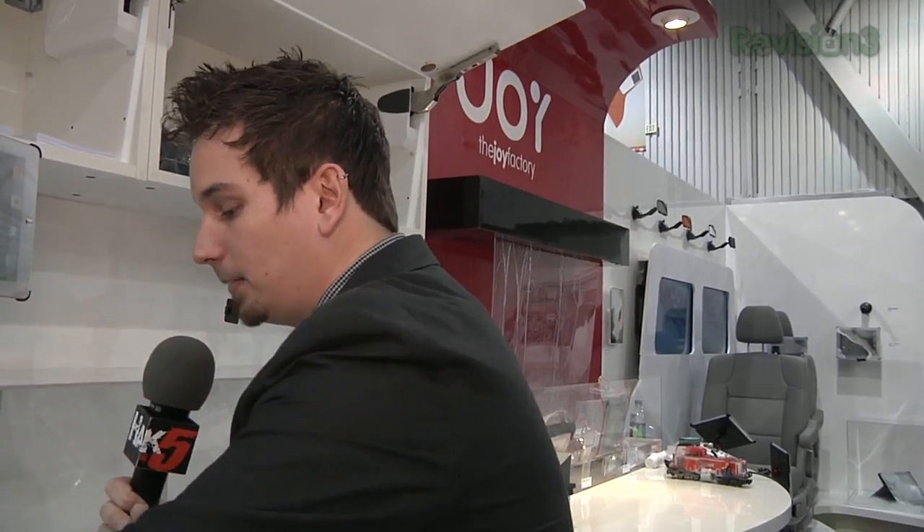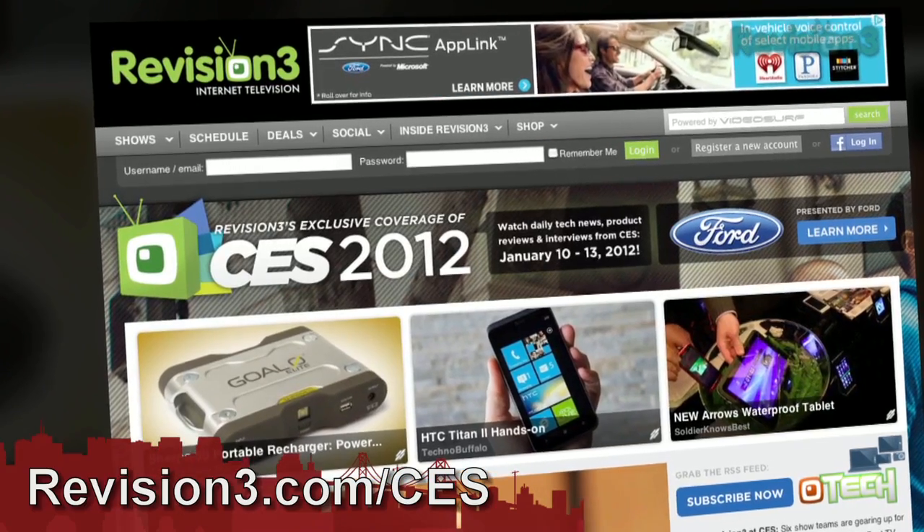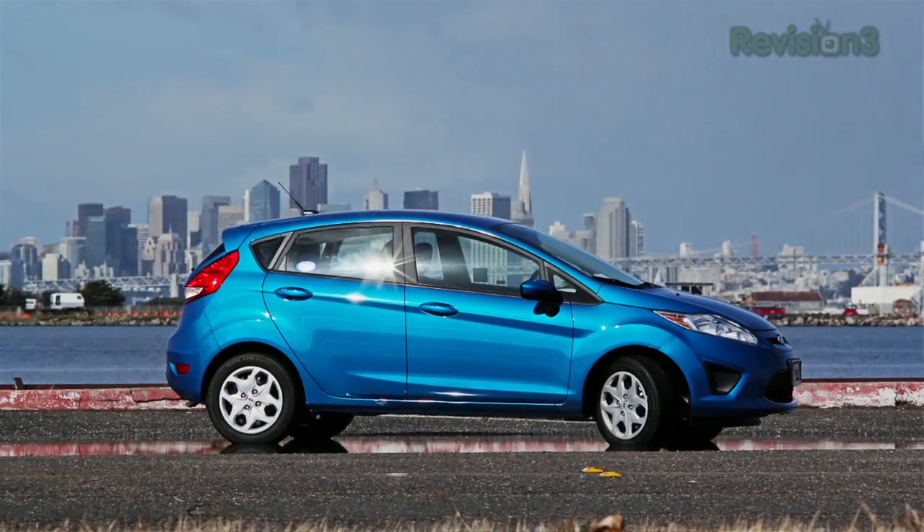They just kind of want to instantly attract to your charging station. The Zip Mini is available now and it's running $49.99 at the Joy Factory. For more CES coverage, head over to revision3.com/CES. And once again, thank you to Ford for powering our CES coverage.